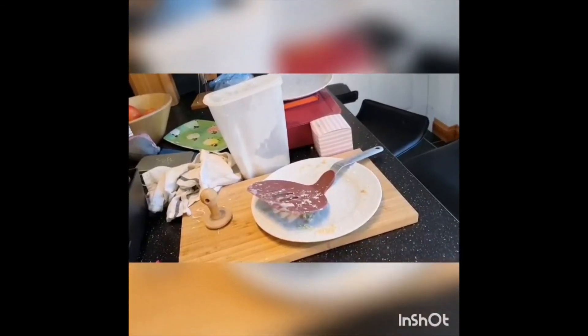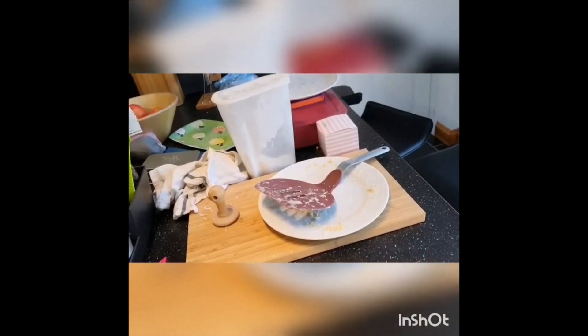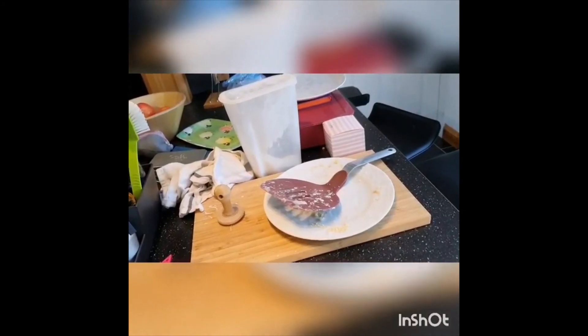Once these biscuits are done, you need to make sure you switch everything off again. Remember that the oven will be very hot for a very long time even after you switch it off, so take care. And let's not forget to tidy up after you've made your biscuits — very important. Mum will be very happy if you clear up your mess!